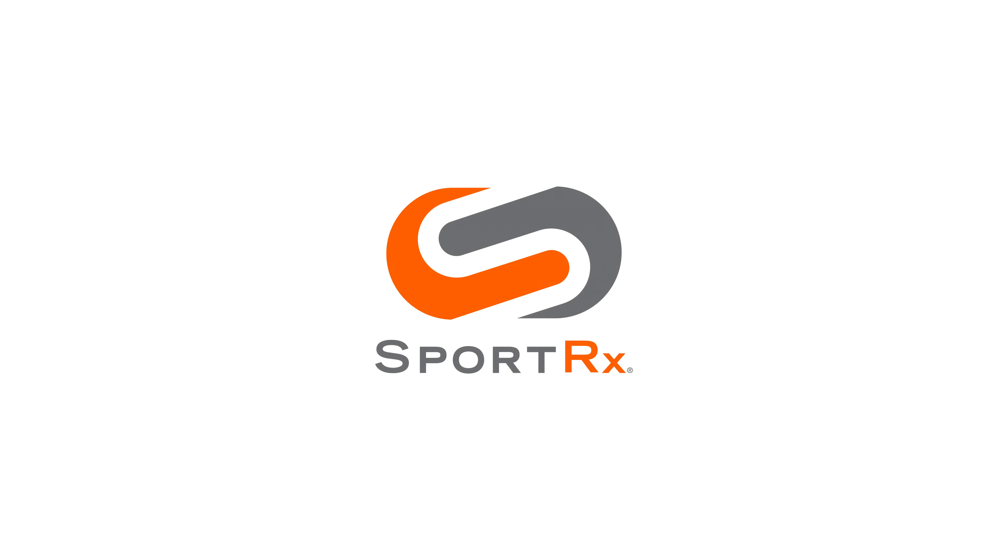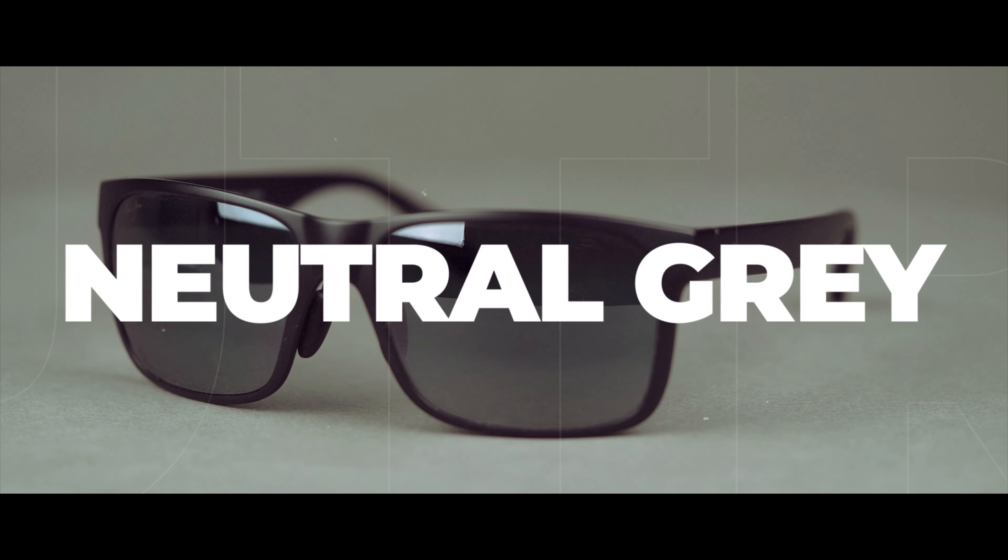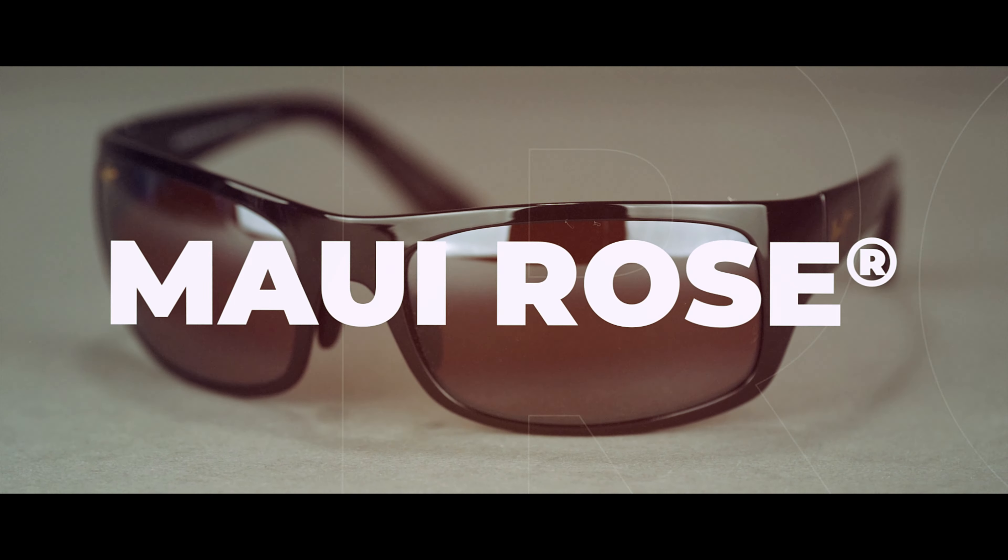How to choose if you should get the Maui Jim Neutral Gray Lens or the Maui Jim Rose Lens. This is Sunglass Rob from SportRx and today we're going to talk about the difference between the Maui Jim Neutral Gray Lens and the Maui Jim Rose Lens and which one might be right for you.